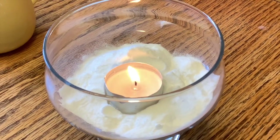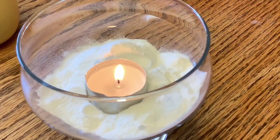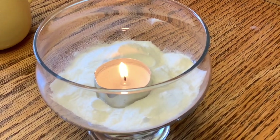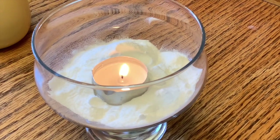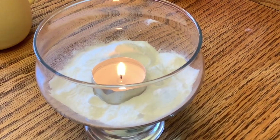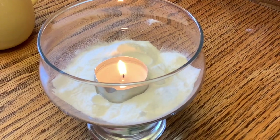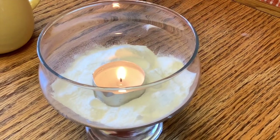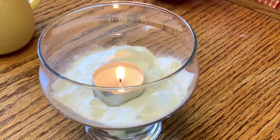Now if you'll recall, I said a fire needs three things: it needs oxygen, it needs a fuel to burn, and it needs heat. The heat was supplied by my lighter. The oxygen is all around, and the fuel that's burning is the wick on the candle.